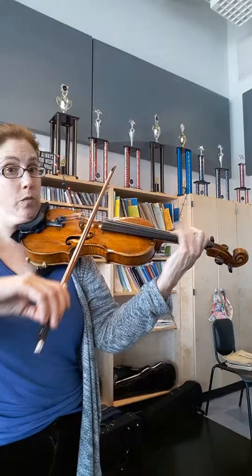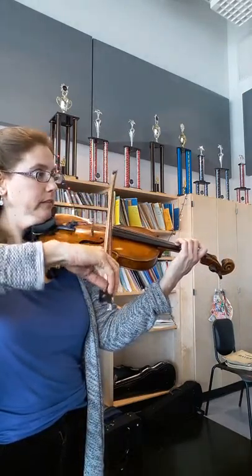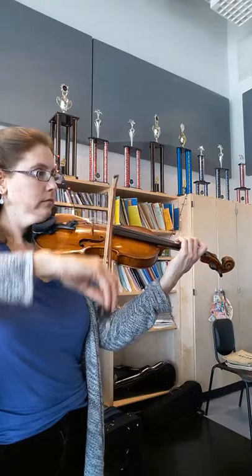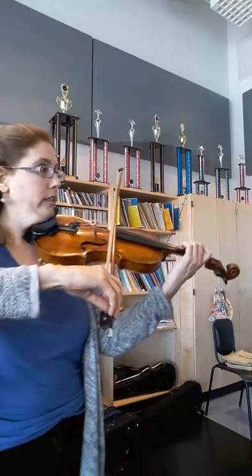Two, four, four. Two, two, three, three, one. Now here, let's go to first position: three, one. Three, four, four. One, one. Three, three, one.